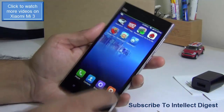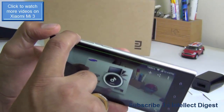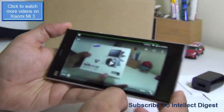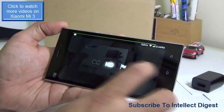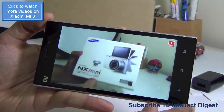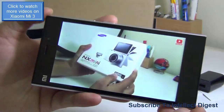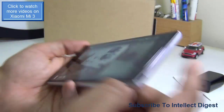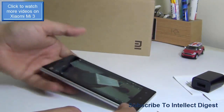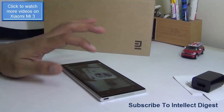After gaming, let me show you the video playback quality on the Xiaomi Mi 3 — how well it plays and how loud it is. I'll turn the volume to maximum to give you a realistic idea. The speakers are at the bottom of the phone. One good thing is that the sound is not muffled even if you place the phone on a surface, because the speakers are at the side and won't be blocked.